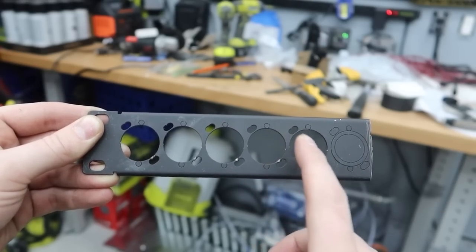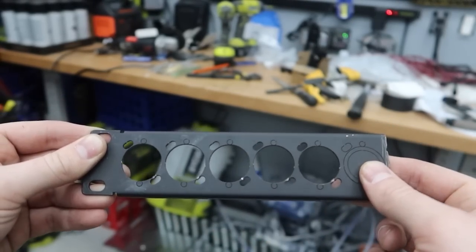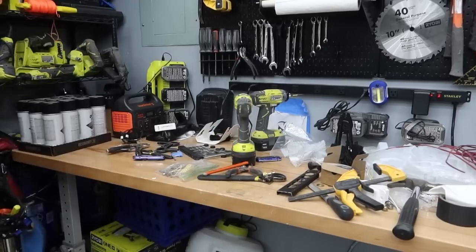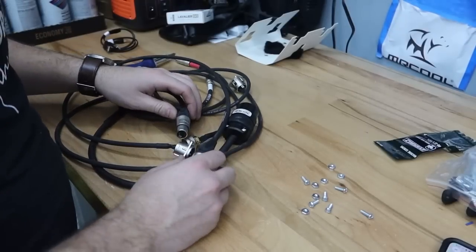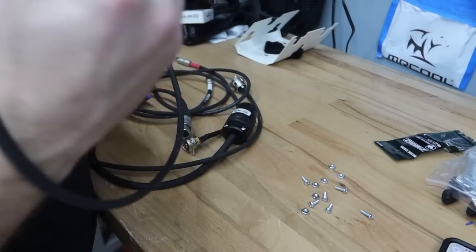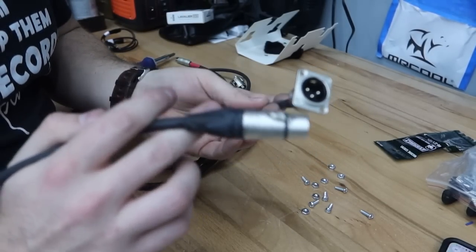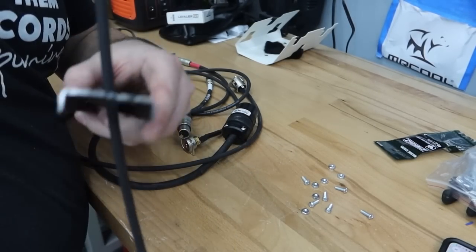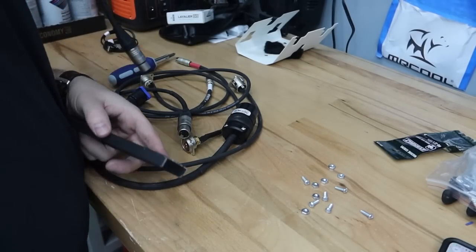Punched out all the centers and the sides so we can mount up all of our port stuff. All of the pre-made cables from NLFX — we have our XLRs here, which are already ready to go. They'll just slide right through and you basically put them in and bolt them up. Same thing goes for the RCAs.